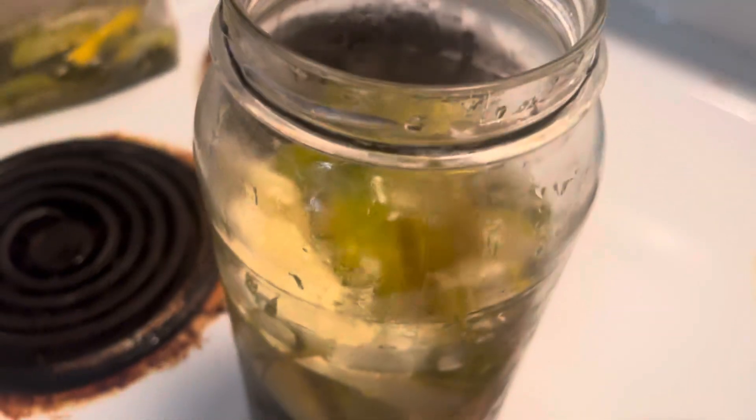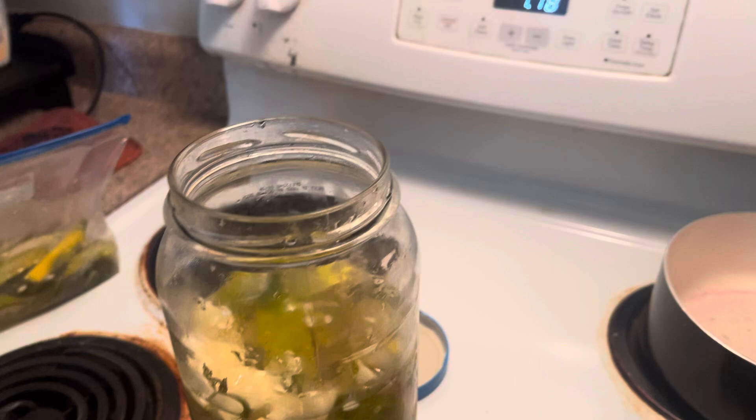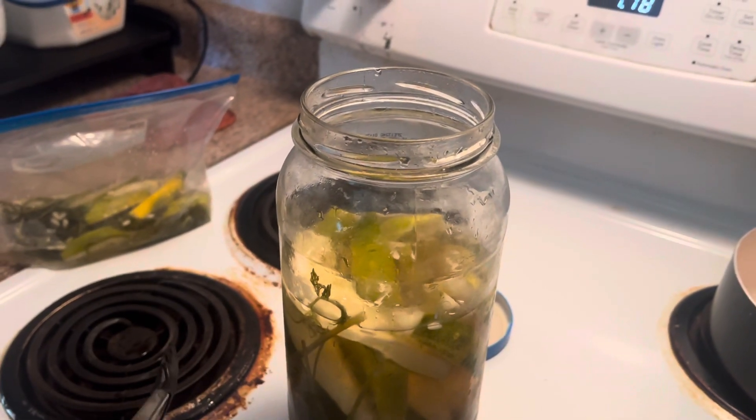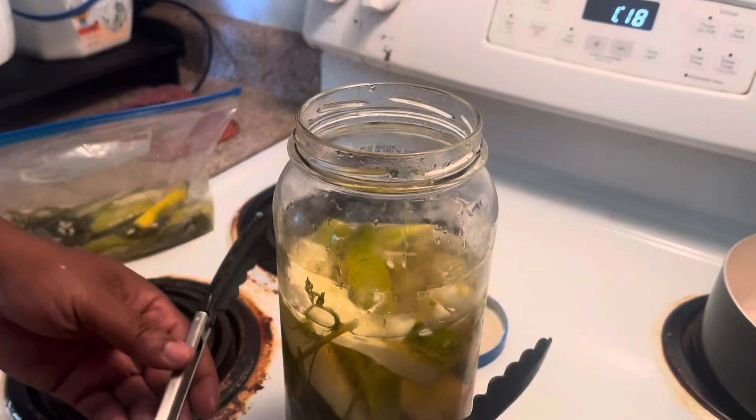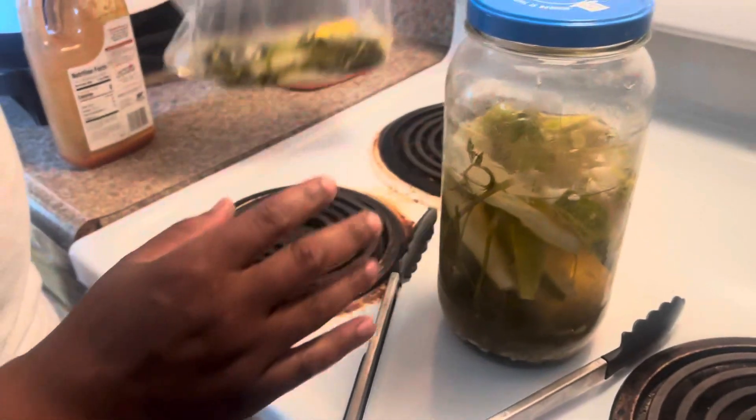What all did you put in here? It's water, vinegar, pickle salt, dill, and peppercorn, and garlic.